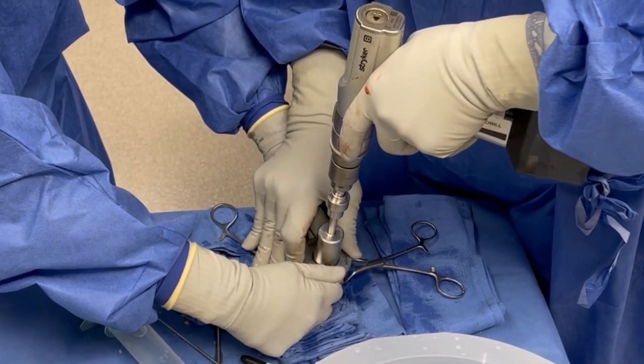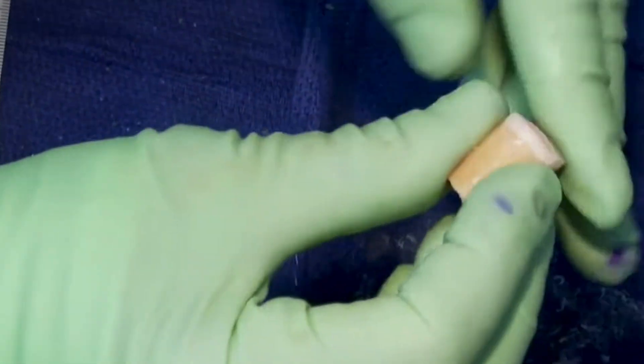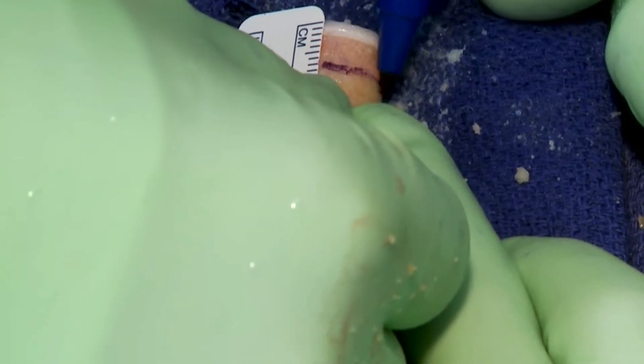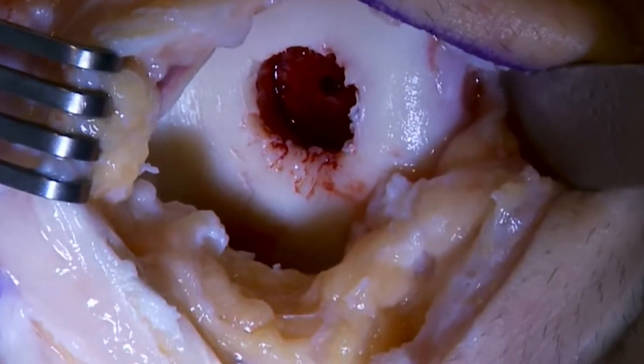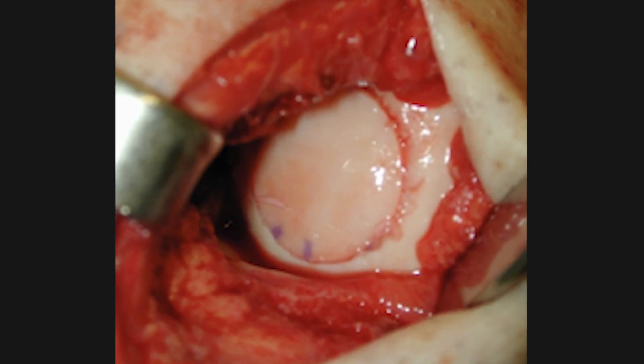This procedure is performed in an outpatient setting and does not require you to be on medications to suppress your immune system, as your body doesn't see this tissue as foreign. The procedure is done with special instrumentation that creates a cylindrical socket whereby a recipient core from the donor is placed into that socket, almost like a mosaic tile, to restore the surface of the joint.